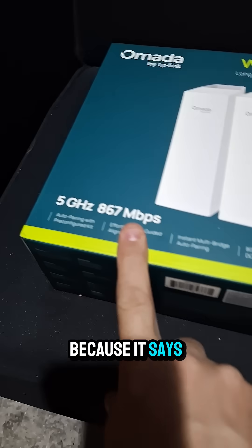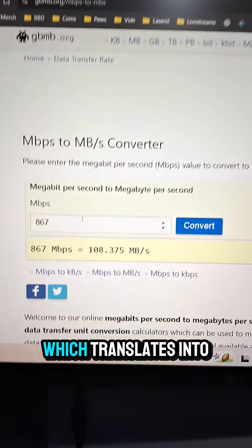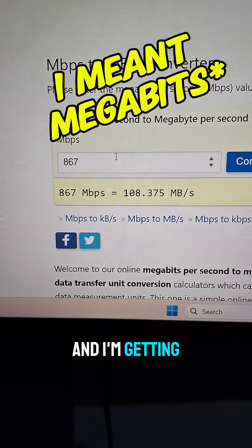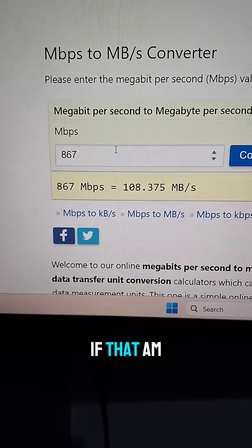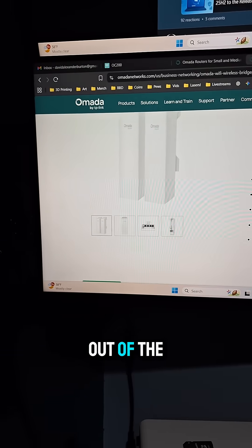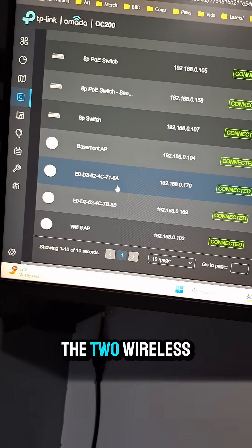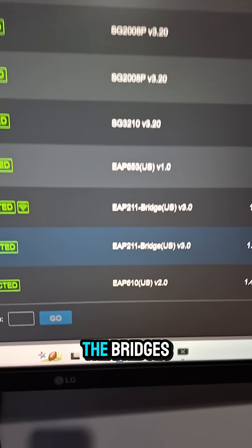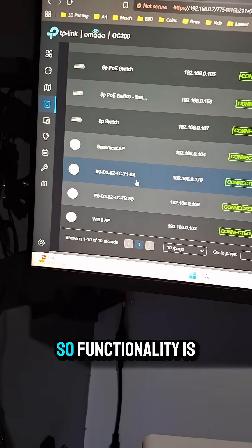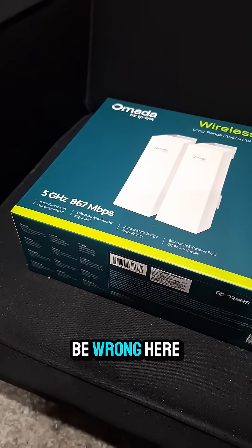I'm a little confused here because it says it can get up to 867 megabytes per second, which translates into about 100 megabytes per second. And I'm getting a quarter of that, if that. Am I looking at this the wrong way? The kit worked right out of the box, functionality is great — but the speed? Something's just got to be wrong here.